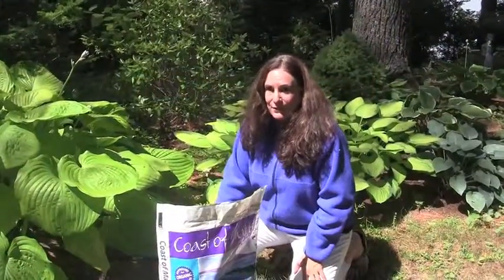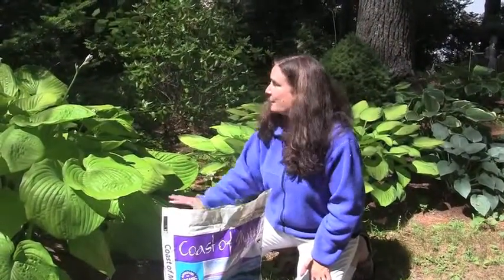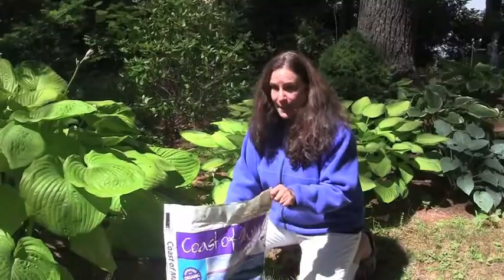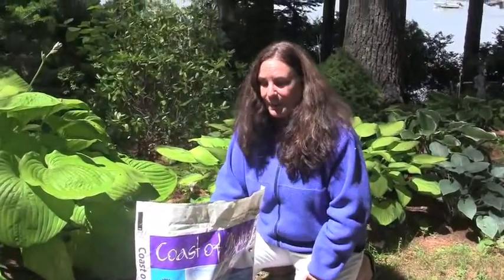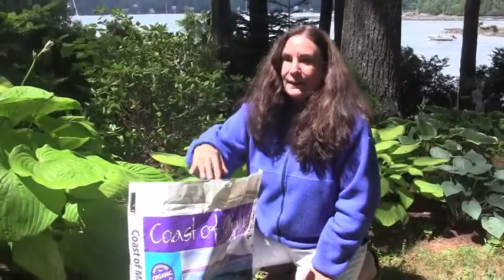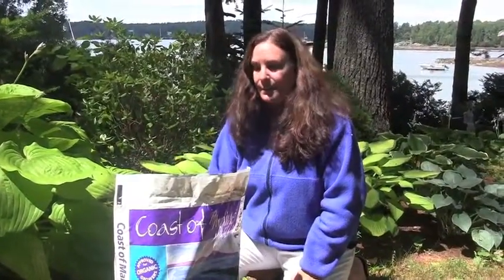My name is Anita and I'm from Coast of Maine. Today I'm going to top dress my shade garden using Penobscot. Penobscot is the soil that started Coast of Maine. This is our complete planting mix, perfect for shade gardens because it started with composting mussel shells.